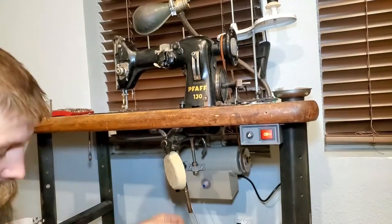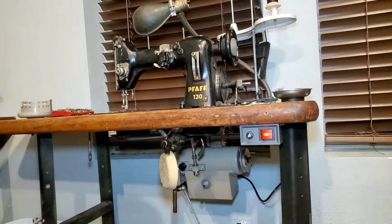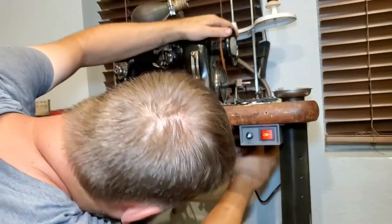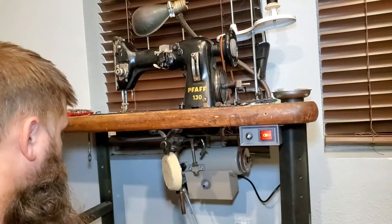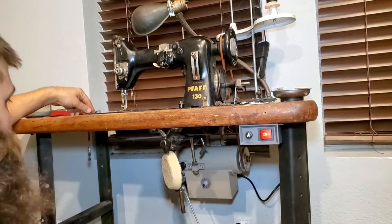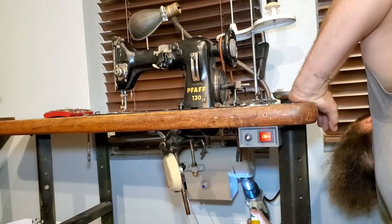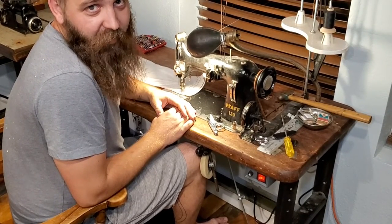I'm gonna shorten that belt a little bit more — it's not quite short enough. Last thing to do is get this belt cover put on. There you have it folks: a brand new servo motor on an old PFAFF sewing machine. Don't forget to like and subscribe — see you in the next one.